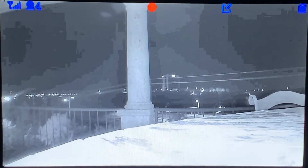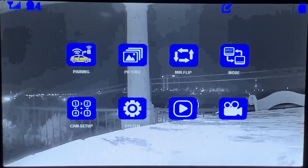Hello fellow driver. I'm going to quickly show you how to set up your camera screens. You'll go to menu highlight mode.